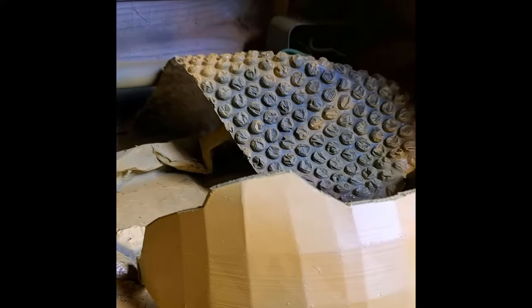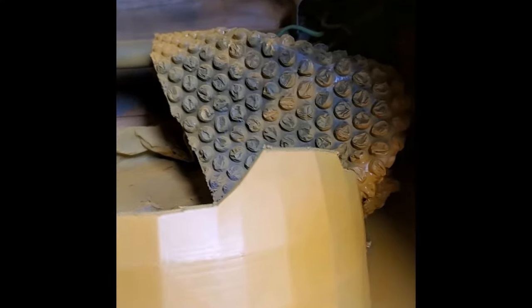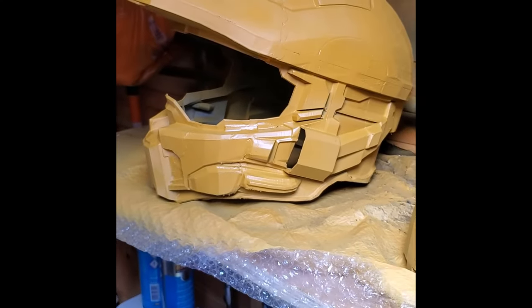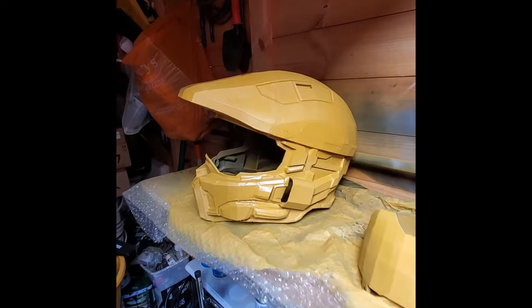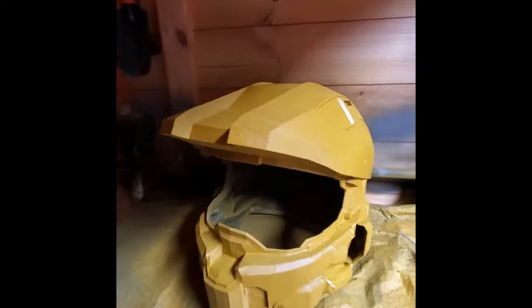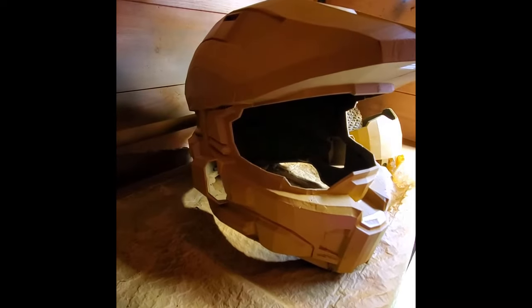It's just a case of sanding, priming, sanding, priming and repeating. This section here I need to give a really good sand on a high grit — the higher the grit, the finer the sandpaper — to give it a shiny look, because that section is going to be painted gold. Time to leave it to dry for 24 hours just to let the primer harden, and then we'll come back and give it another coat and a sand.